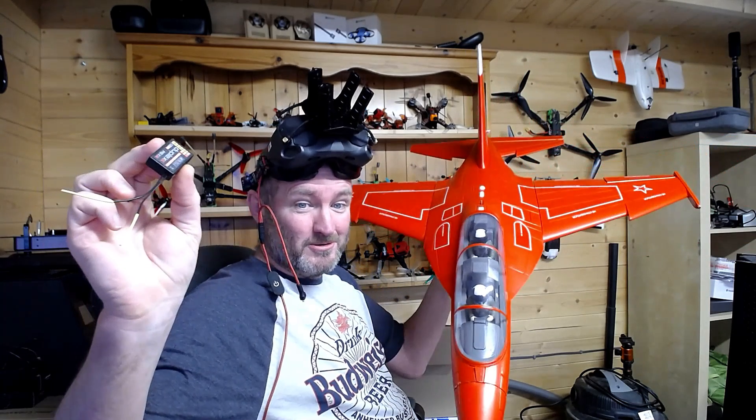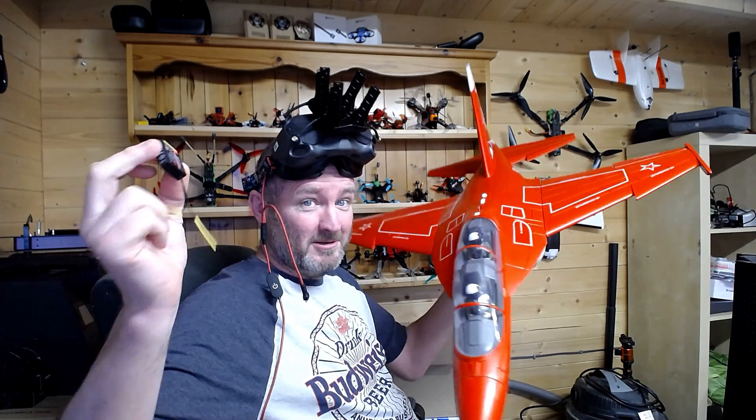Good morning, guys. I've made a thing. What is it?